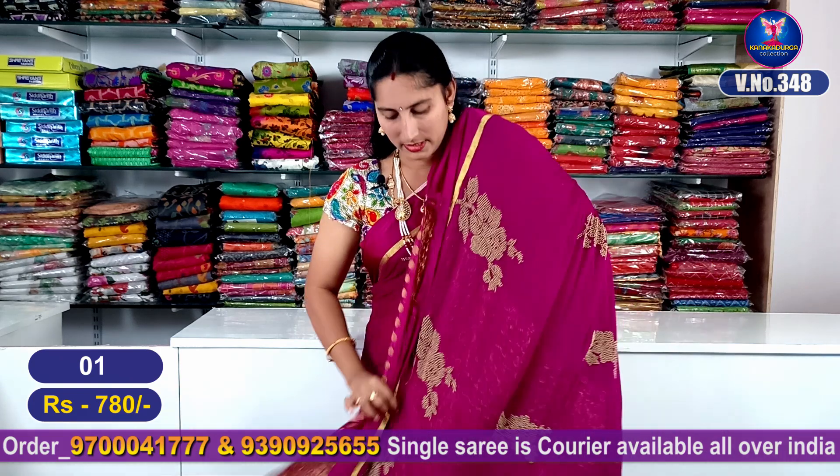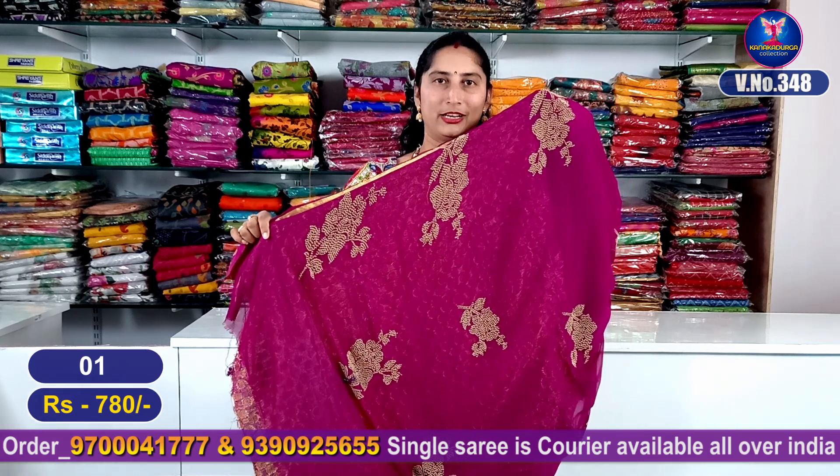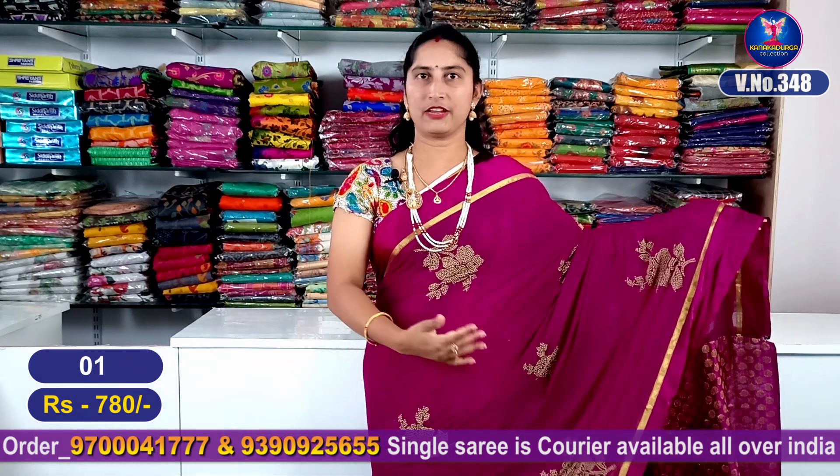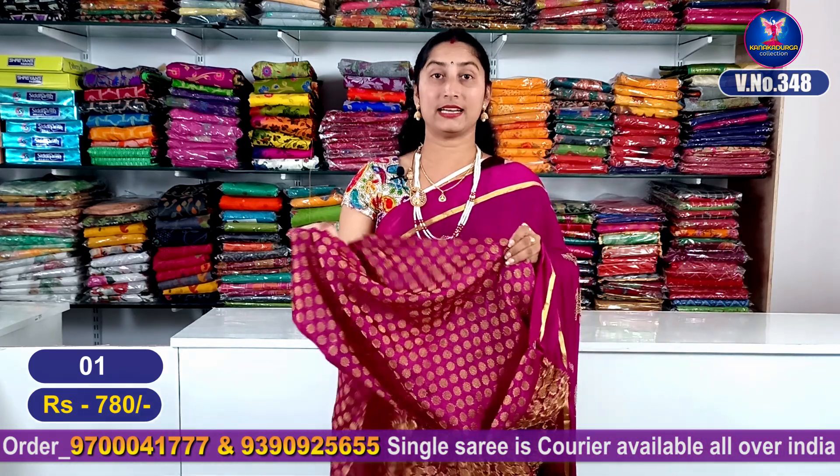It has the same beautiful flowers and the same highlight all over the sides. It will make a flower design. Using the natural blouse with the same running blouse, I will highlight the jacquard blouse.